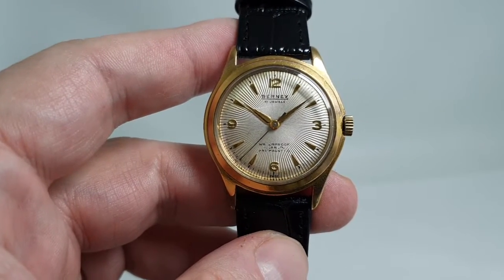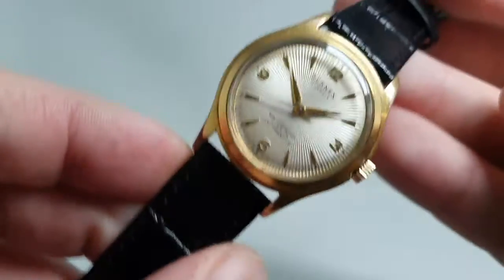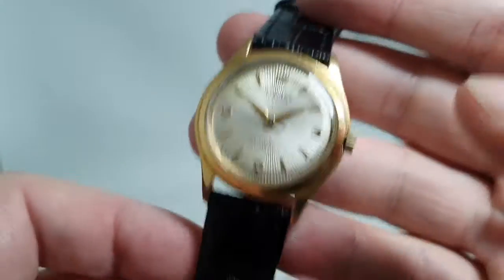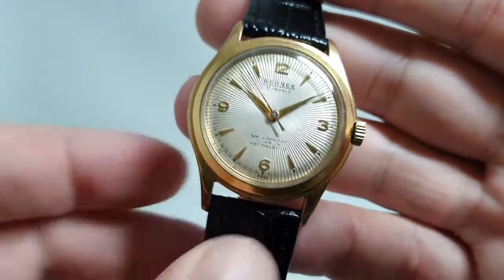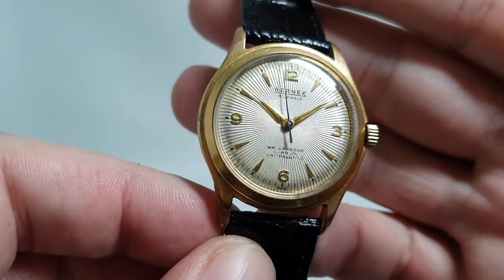Hello watch fans! Birth year watches here, and this time we have a circa 1955 Burn-X. This one caught our eye because of the dial — there is some patina on it, particularly around the outside edge, but this starburst effect really is quite attractive.